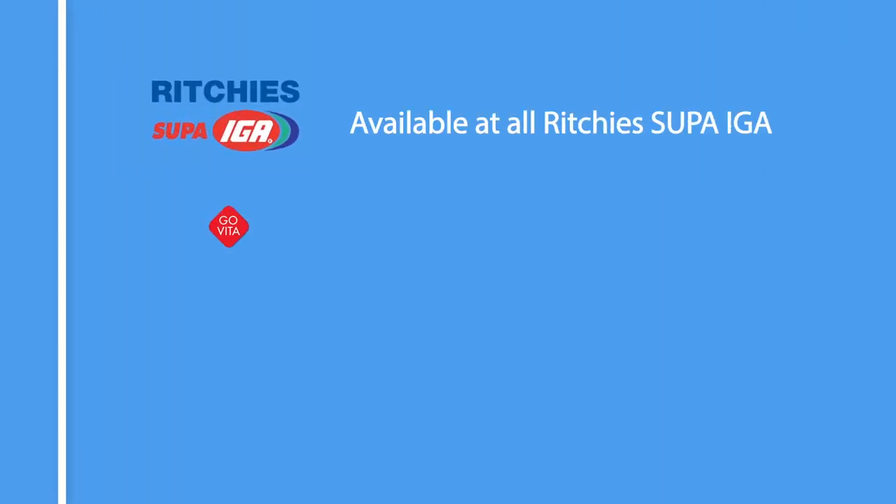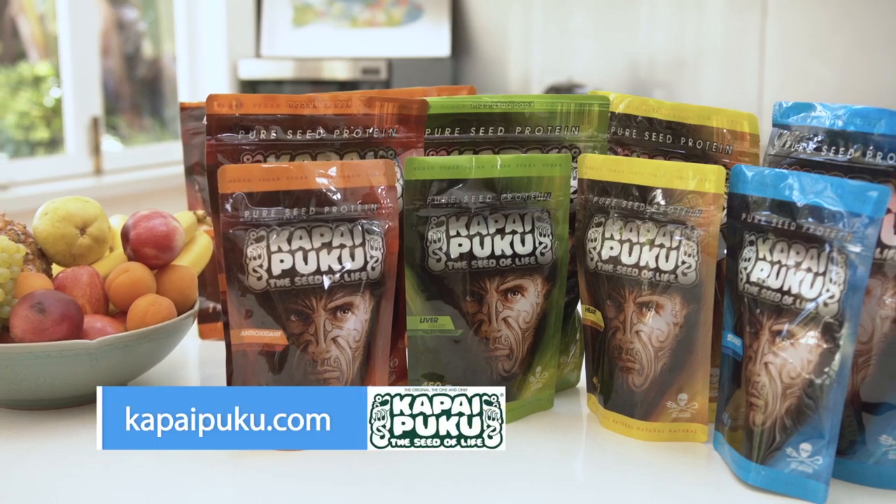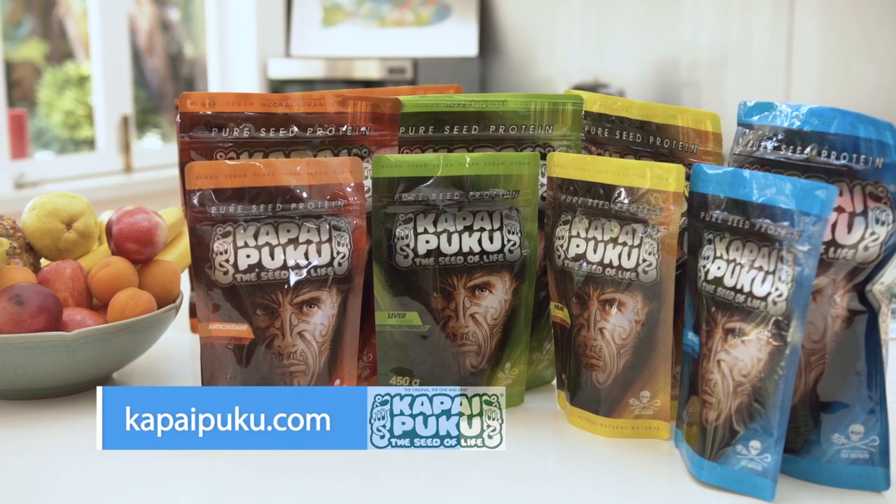Kapai Puku is available nationally at Ritchies, at every Govita nationally, and also any good health food shop. It's also available at Chemist Warehouse — all 380 shops. There's no way we can't get our hands on this and no excuses to try it. I'm really going to take you up on that 21-day challenge. For the first 10 viewers who buy Kapai Puku, we will be giving you the range. Get on it everyone — we're going to dig into the salad, enjoy life from within, and we'll see you next time.